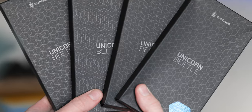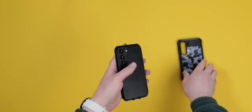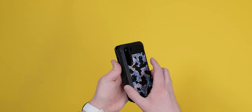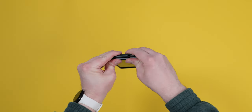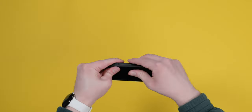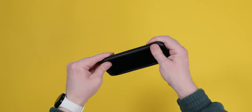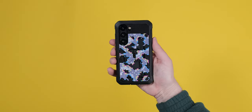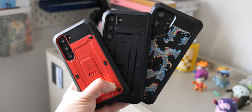Subcase has also introduced a redesigned version specifically for the Galaxy S23 this year. The Unicorn Beetle combines the rugged protection of the Pro model but slims it down in a few key areas. You still get a kickstand which also doubles as a ring holder for added grip, plus reinforced corner protection — but it's all a little lighter and more compact than the Unicorn Beetle Pro. The same great design is there with a multitude of colour options to match your own style.